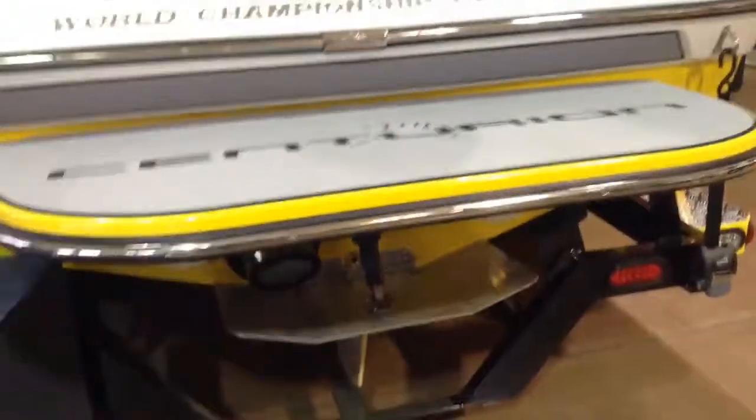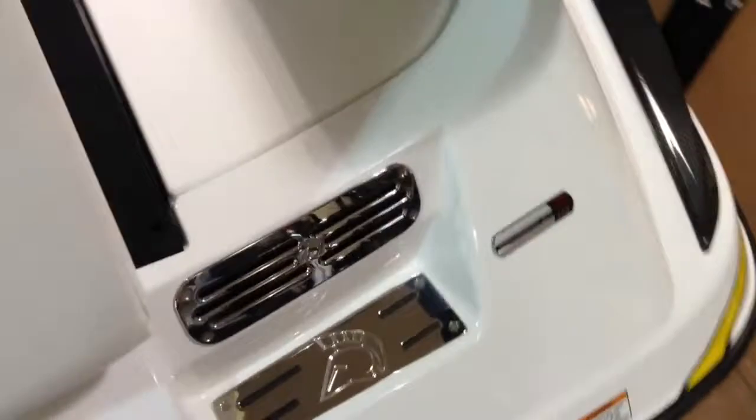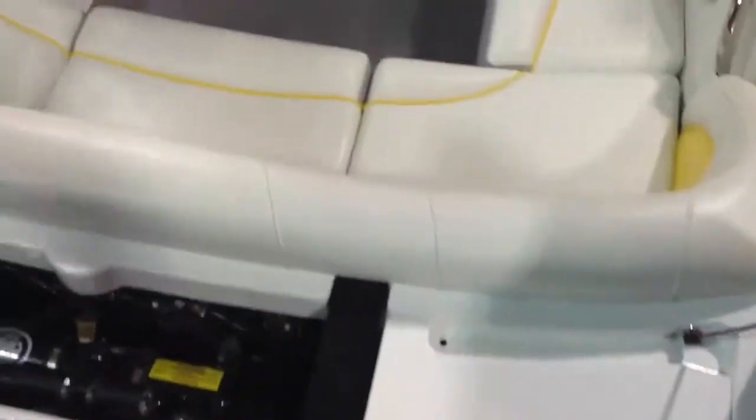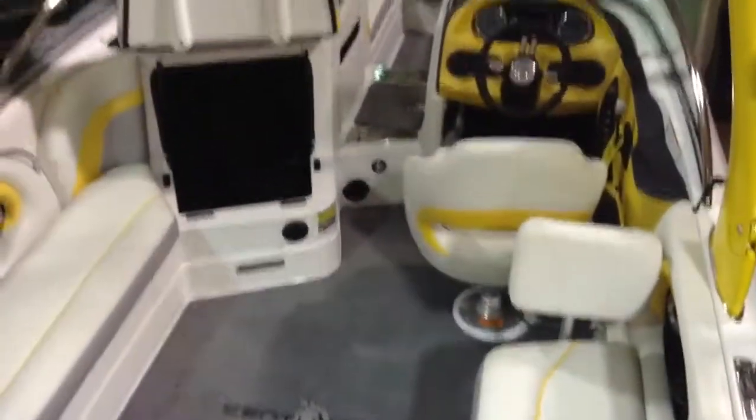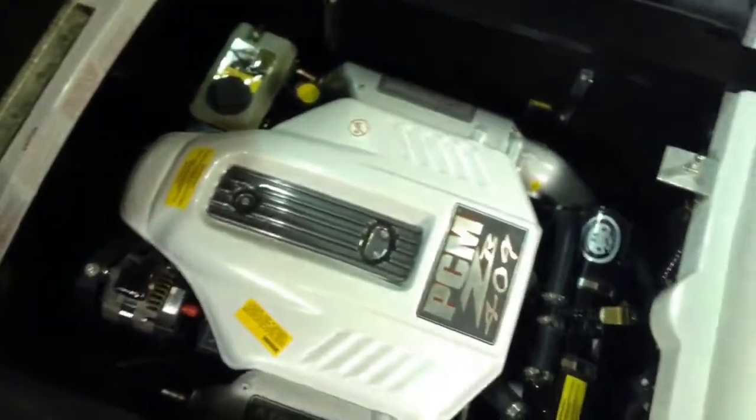Going into the boat, you'll see the Centurion logoed sea deck. It's got an extra wide deck to get onto, and all the stainless steel on the back. Going through the walkthrough gives you a view of the beautiful, well-laid-out dash with tons of storage. This particular boat has the PCM-409 motor in it, which provides tons of power.